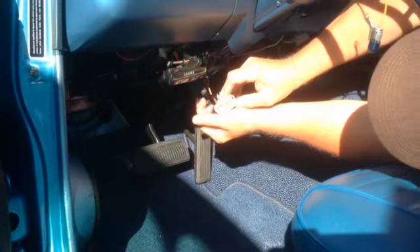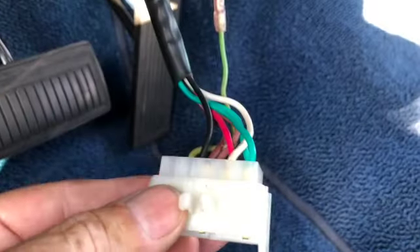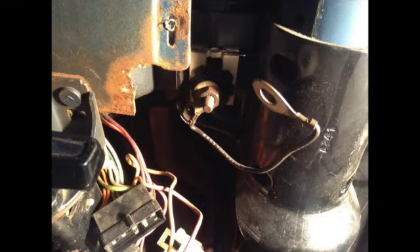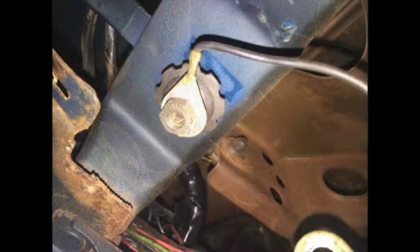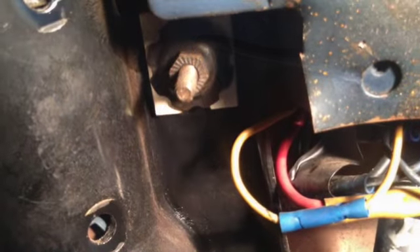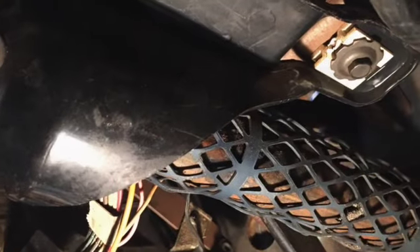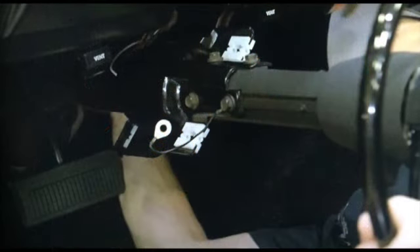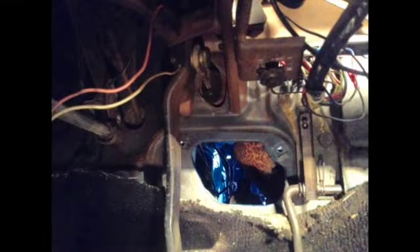Under the dash, disconnect the turn signal harness wires. Remove the plastic steering column cover from the dash to expose the steering column bracket. Unbolt the floor plate firewall cover from the firewall and the floor pan. Now disconnect the column ground wire. Remove the three bolts holding the column bracket to the dash. Now you can pull out the steering column from the firewall. Carefully pry the lower coupling from the steering gear worm shaft, then remove the column assembly out through the passenger compartment.